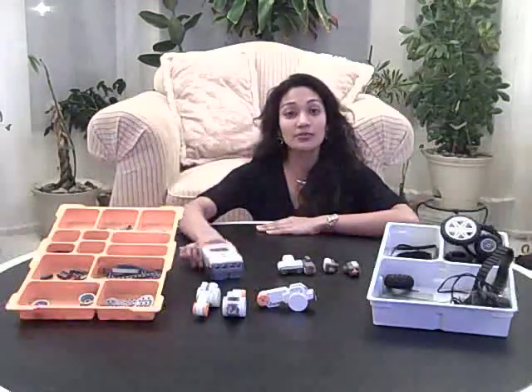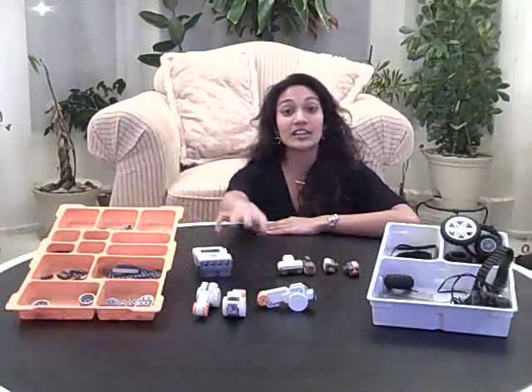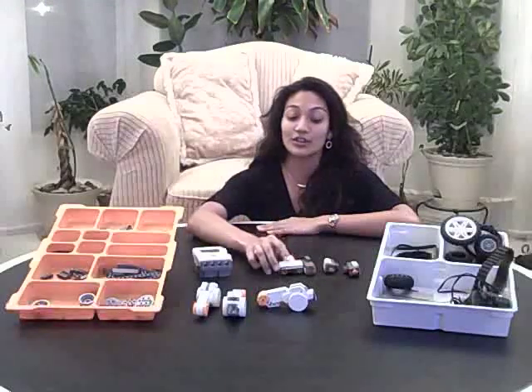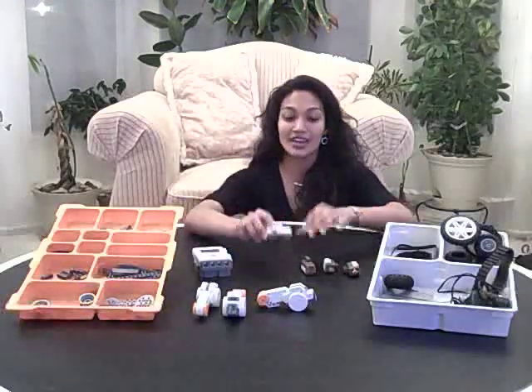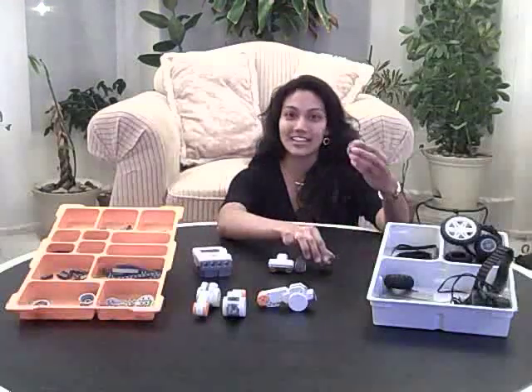The kit includes a powerful microprocessor known as an NXT brick, three extremely powerful servo motors, and a variety of different sensors including the ultrasonic sensor, the sound sensor, the light sensor, and the touch sensor.